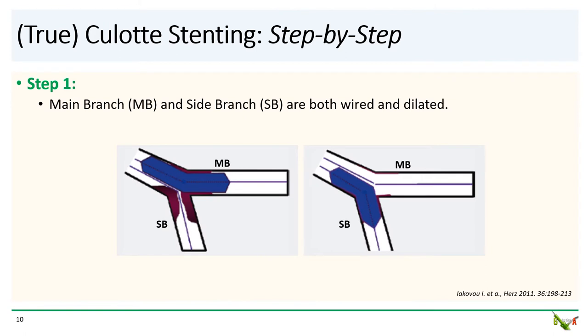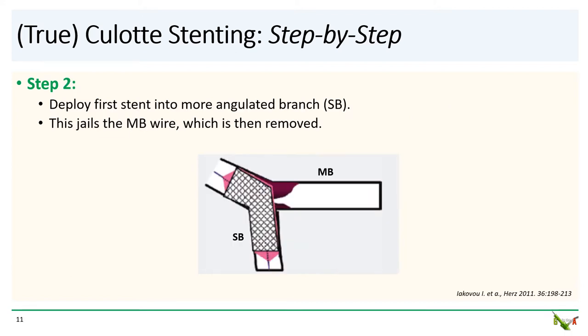We'll now go through each step of how to do a true culotte. Step one: both the main branch and the side branch are wired and balloon dilated. Step two: deploy the first stent into the more angulated branch, which we'll call the side branch. This stent will then jail the main branch wire, which should then be removed. One reason you want to stent the angulated branch first is that it is easier to recross into the straighter main branch, as recrossing into a side branch can be quite challenging.